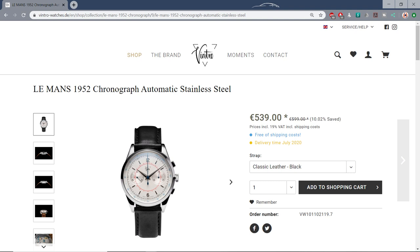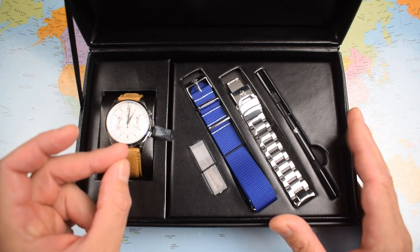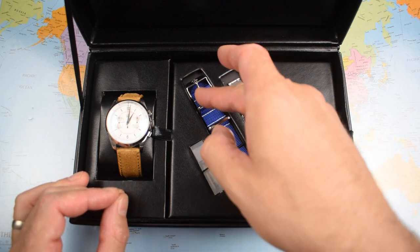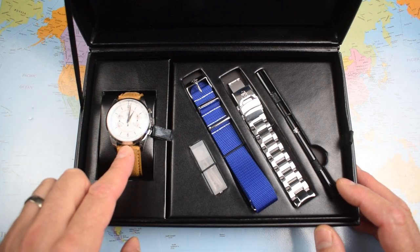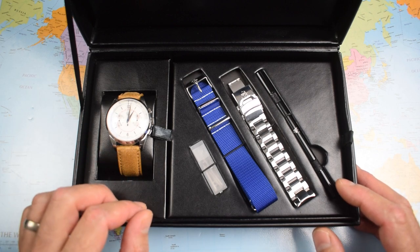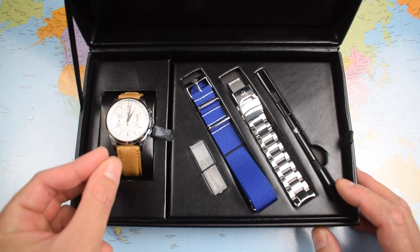Now, approximately $500 for the automatic version. The question you have to ask yourself is: do you really need an automatic chronograph or are there other possibilities? For your $500 you get a bracelet, a NATO strap, and a leather strap. I'll show you on all three, but I think the leather is the best of the three. Overall though, I'm afraid I'm struggling to recommend the Vintro Le Mans. It's got some nice touches but in some ways it is hampered by that very automatic chronograph movement.